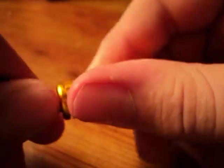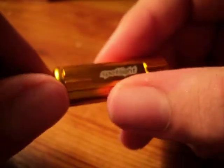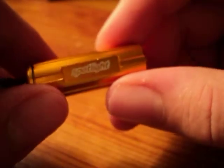It held up fine even when dropped from a fair distance. It's water resistant, which is probably the best thing about this particular flashlight, and I think a lot of the flashlights from Spotlight are water resistant.